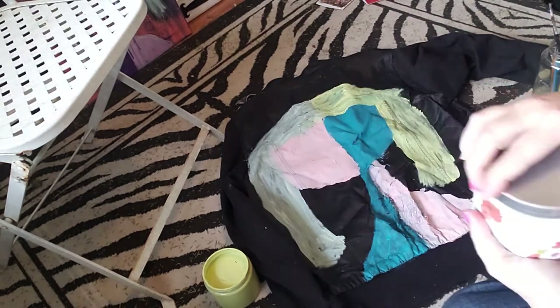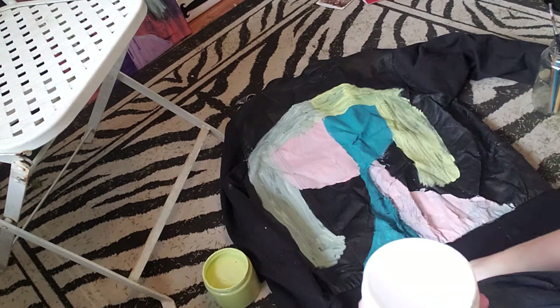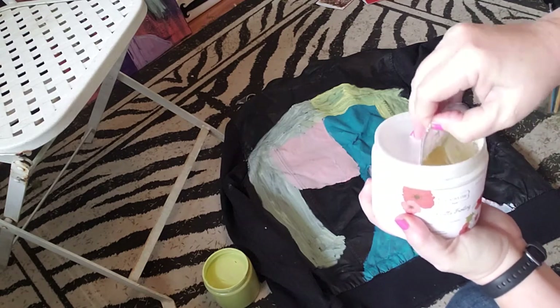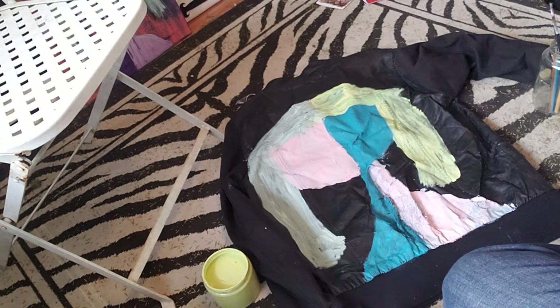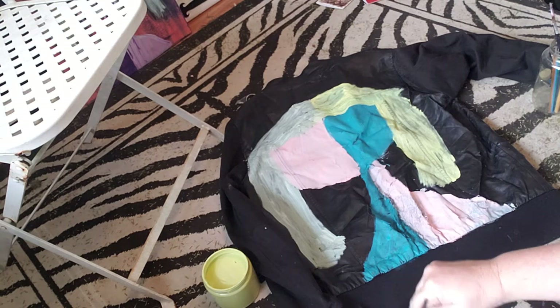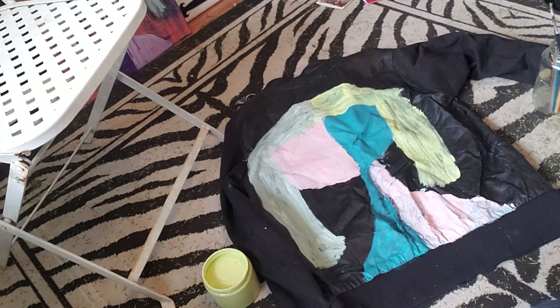I'm going to use Vanilla Frosting by Country Chic. I do have Fluff by Dixie Bell but this one's closer. Okay, maybe this one has never been opened — who knew! So I'm going to stir this up. When things sit for a while, or as this one I may have never opened, just like any paint you stir it up a bit, especially white because it's gonna settle to the bottom. Things I could have done while we were waiting, right!